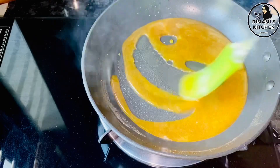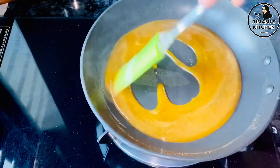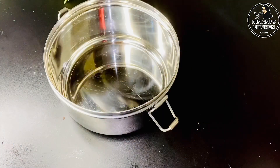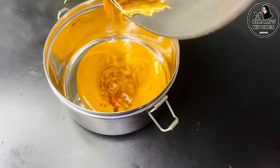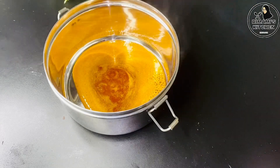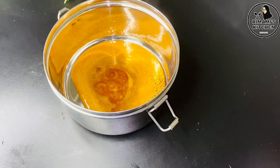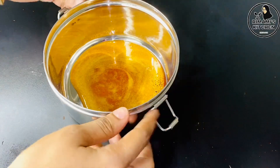During the color change, add the caramel to the pan. This gives the pan its caramel coating. If you want, spread it around the pan evenly.